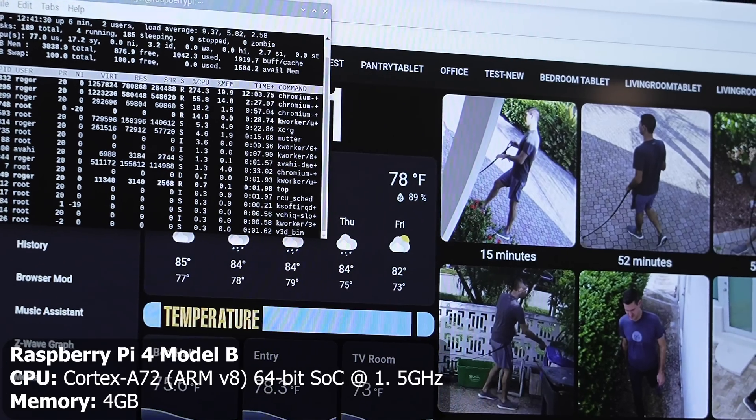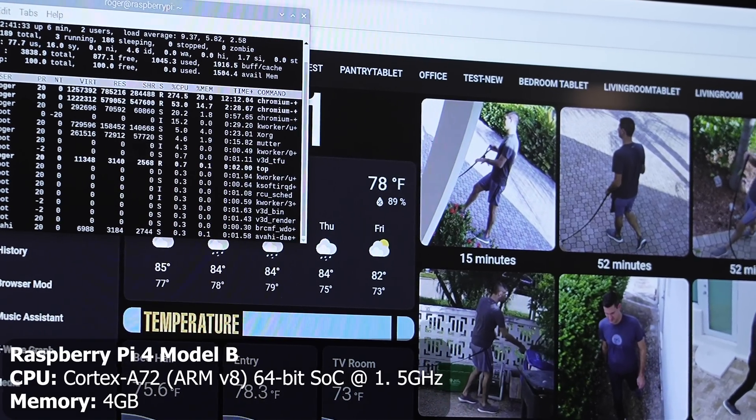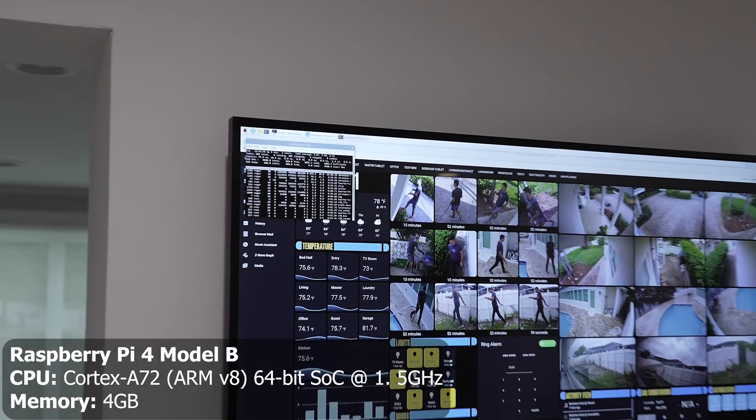Going over to the Raspberry Pi though, we're seeing about 300% CPU usage, a load average of nine, and the entire solution is really not responsive at all, especially the video feeds.